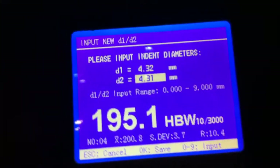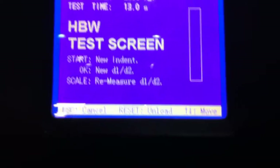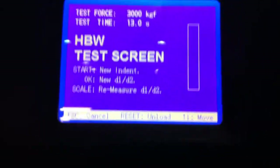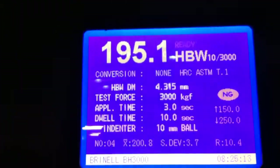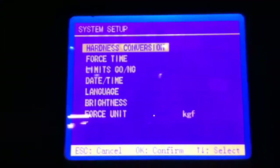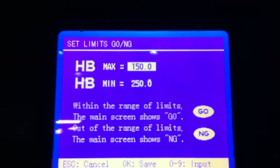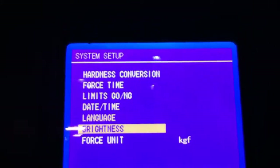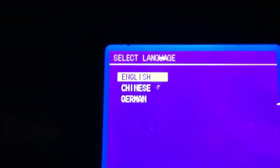You can continue making additional tests — press start again, make another indentation, then enter the diagonals. You can also set tolerances with minimum and maximum values. You can change the language; the system is available in English, Chinese, and German.